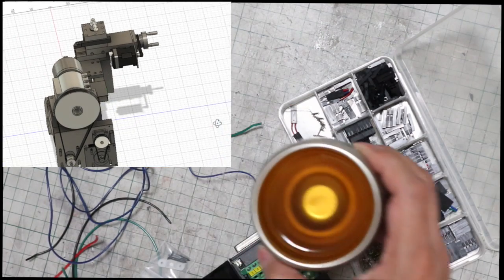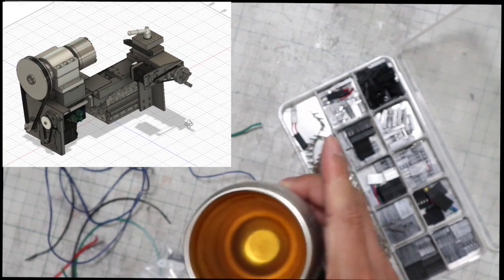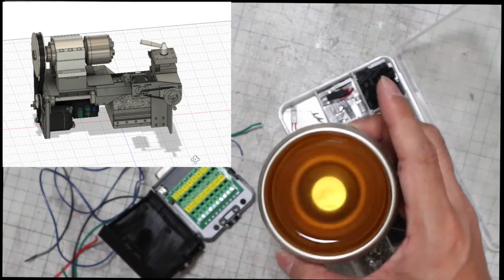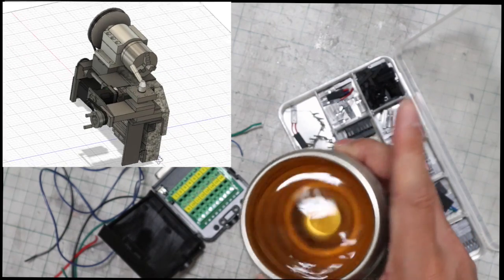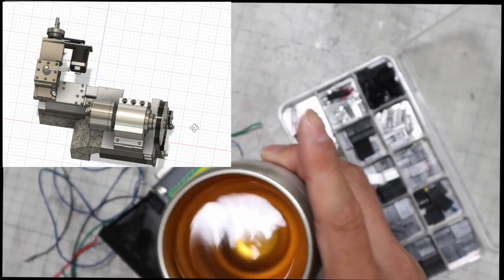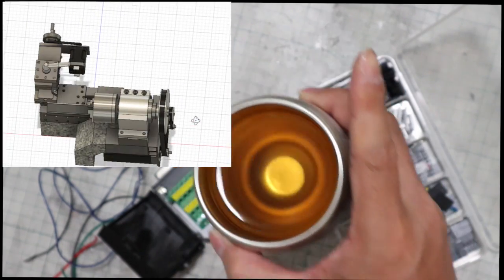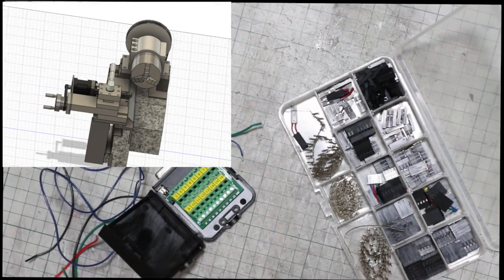Hi guys. This time I show the electrical parts assembly of this CNC machine and how to work this machine. I also made some additional parts. This lathe is getting very close to completion. So far, there have been no major problems and the CNC lathe is coming together exactly as originally planned. It took about four months from the first design to the start of work on this machine. Now I can finally show everyone how the machine works.